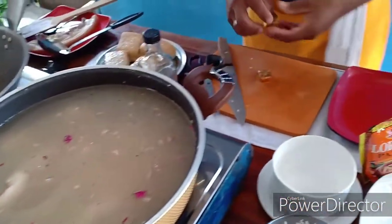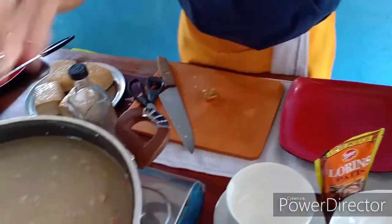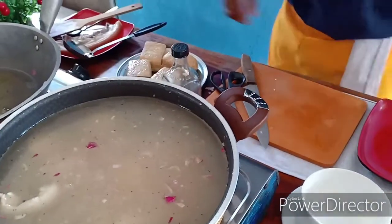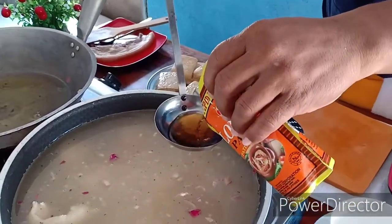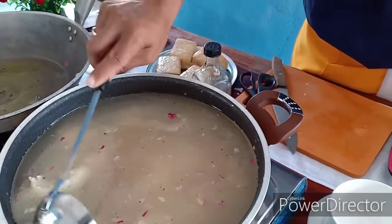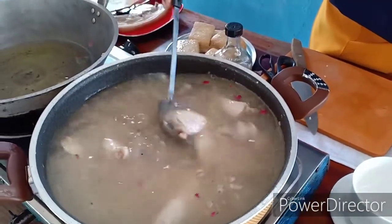Lagyan natin sya ng tatlong pirasong chicken cubes. Hindi rin po tayo gagamit ng kahit na anong pampalasa - chicken cubes lang, tatlo. Tapos lagyan natin sya ng patis - mga 3 tablespoons po yan mga kaibigan. Antayan na natin syang maluto. Pag kumulong sya, alalayan natin sya sa halo.